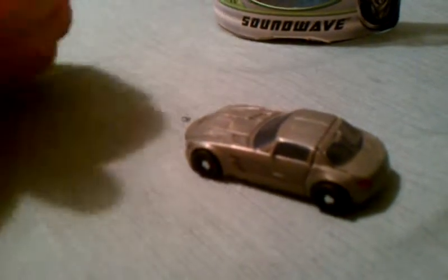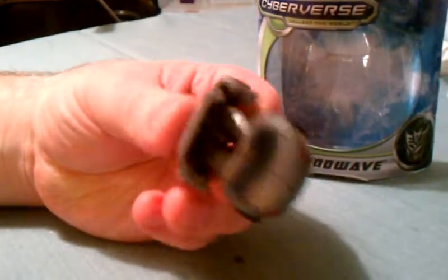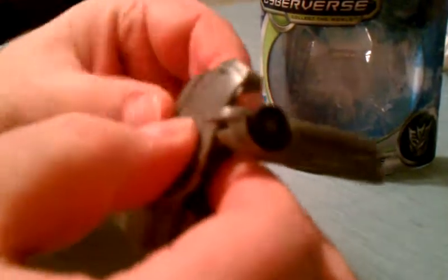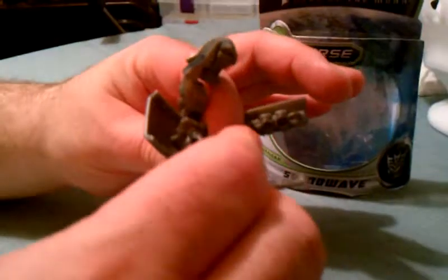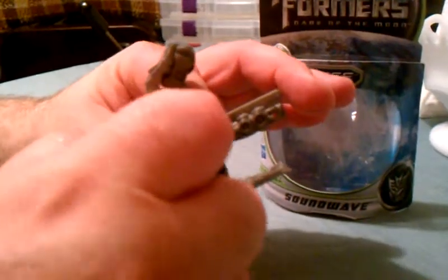Transformation on this guy is really simple. What you want to do first is take his back section and hold it down like that. Take these arms and fold each one of them up, then tilt them kind of to the side. Then you want to take these legs, separate the legs, and turn this leg just like that — trying not to have it come off the ball joint.